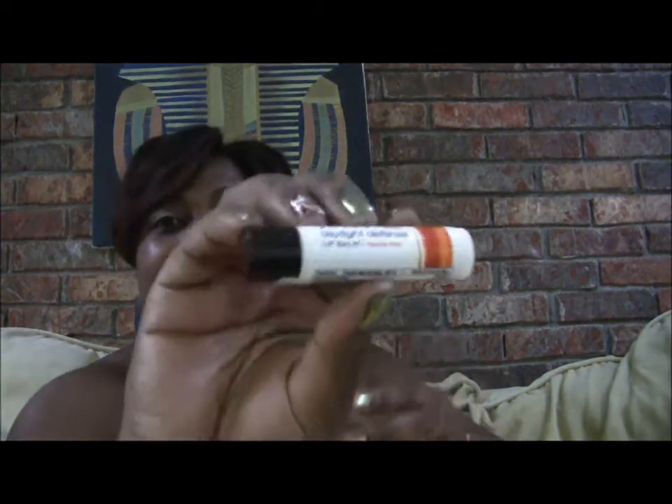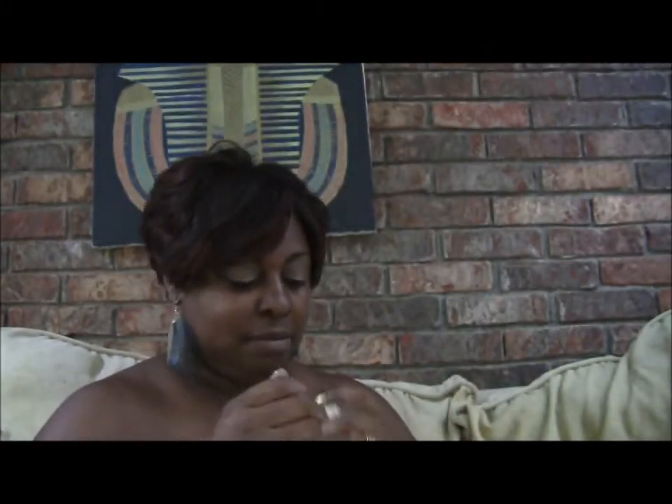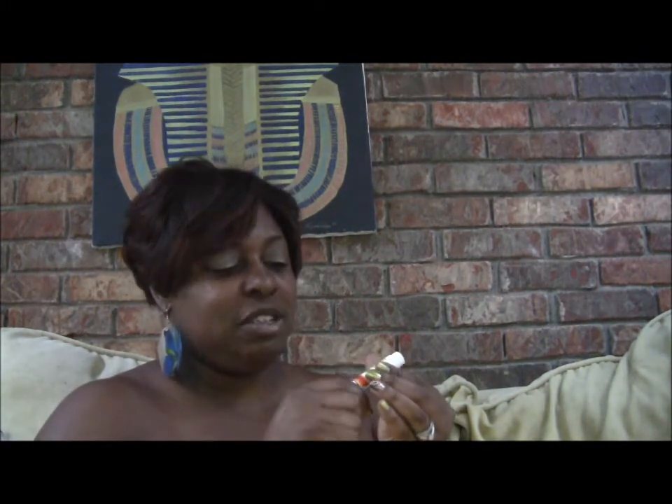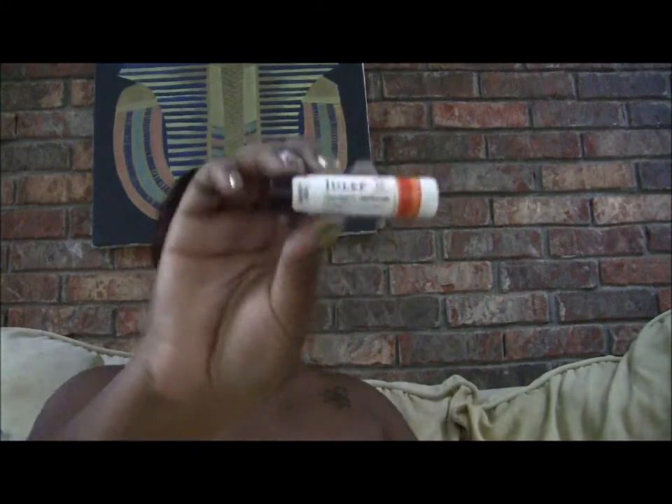Let me open this up — oh, this smells so good! It's orange but it smells like its name — vanilla and mint. I'm putting this on now, y'all. It smells so good, and it has SPF 15. Again, that's the vanilla mint.